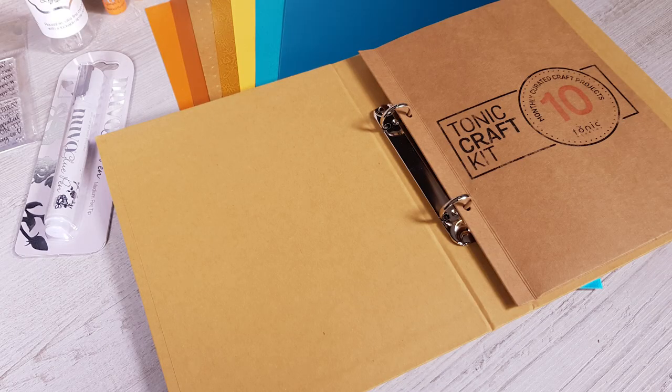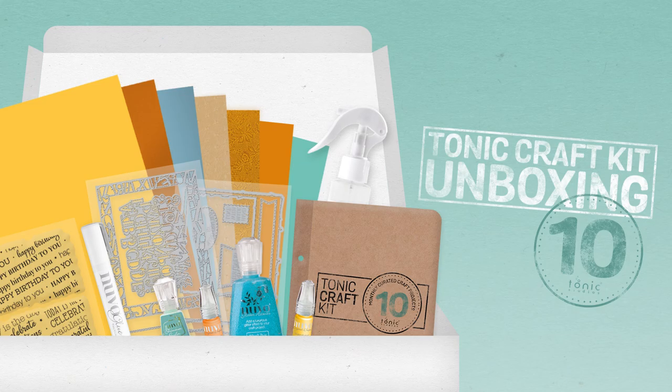And included this month is the Tonic Craft Kit ring binder.